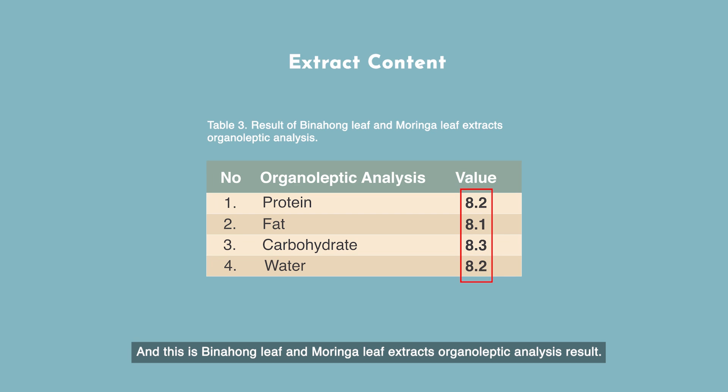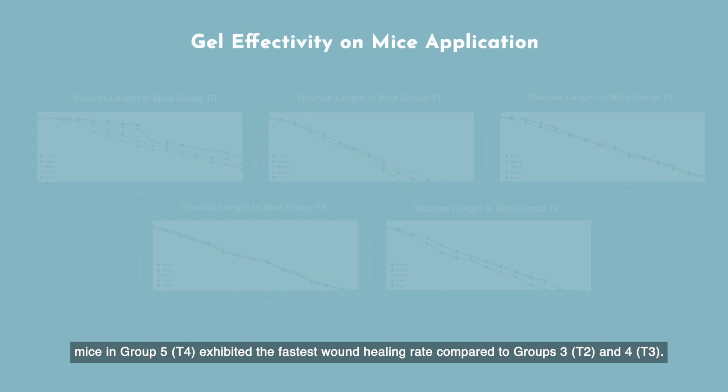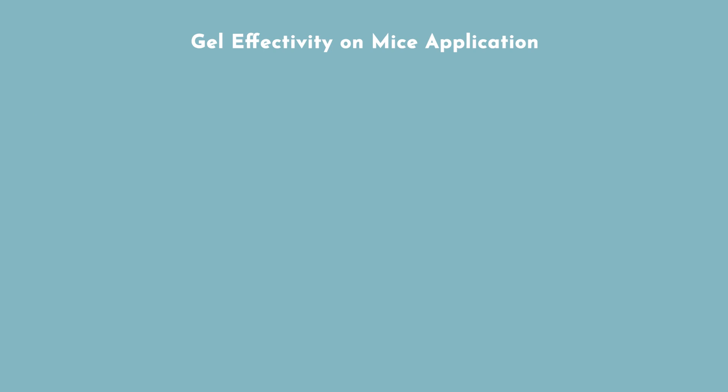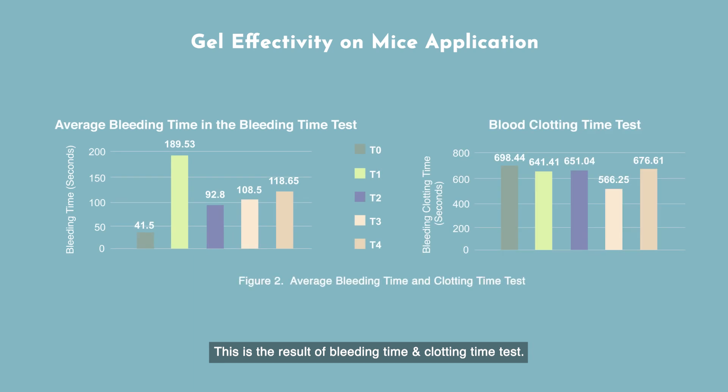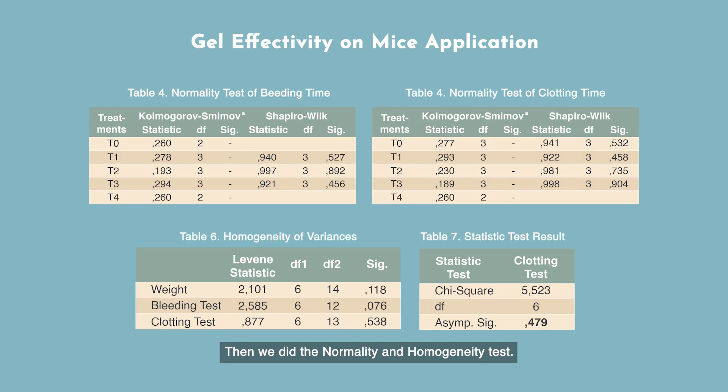This is the binohong leaf and moringa leaf extract organoleptic analysis result. For the extract application on mice, we compared the control group and treatment groups, resulting in mice in group 5 or T4 exhibiting the best wound healing rate compared to group 3 or T2 and T3. This is the result of the bleeding time and clotting time test. The clotting time test showed that all groups had an average blood clotting time of less than 900 seconds, indicating that all experimental animals did not have disorders. We also performed the normality and homogeneity test, and based on the table, it can be stated that there is no significant difference between the 3 groups.